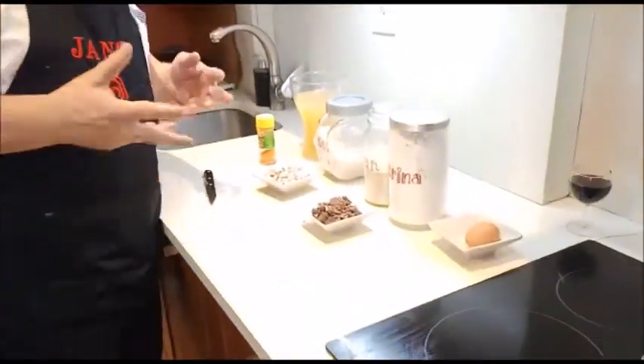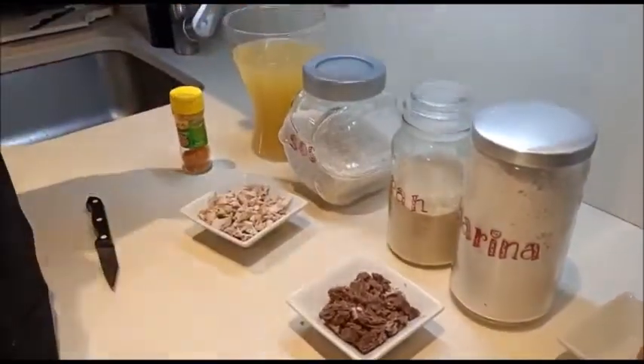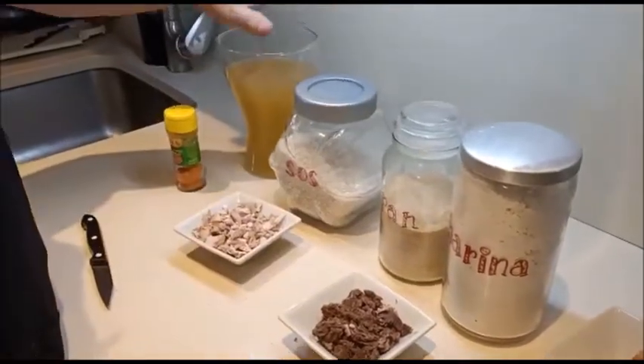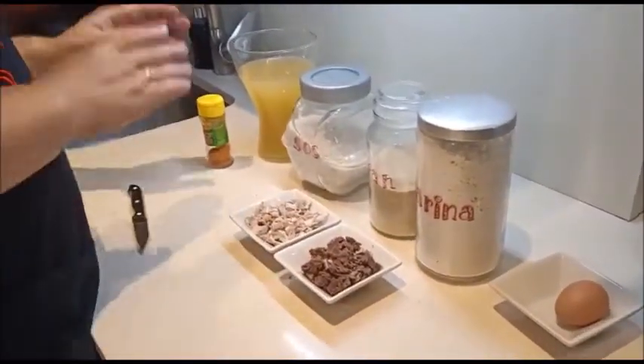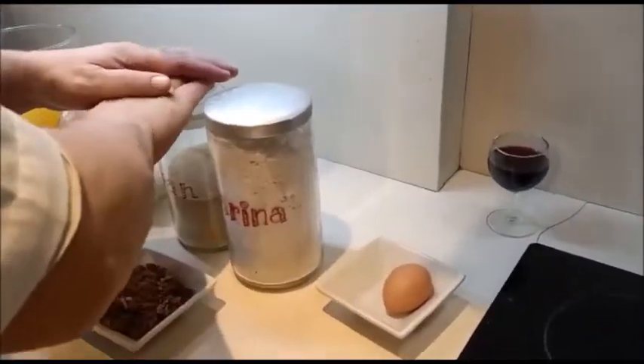Los ingredientes que vamos a usar en principio es una paella para hacerla sencilla sin tropezones muy grandes. Vamos a ponerle el arroz normal de una paella, caldo de cordero, que es lo que he preparado aquí, un poco de pollo y un poco de ternera. Después le echaremos un poco colorante a la paella, huevo, harina y pan rallado.